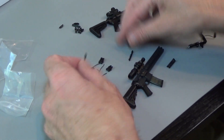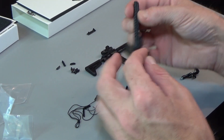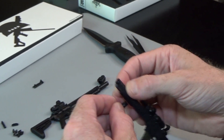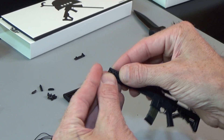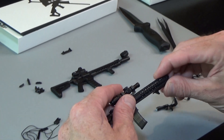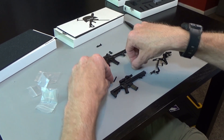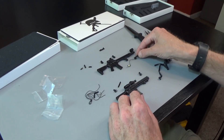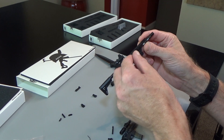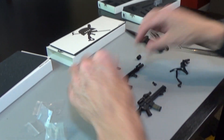Same deal with this guy. You can see these aren't compatible between the two — they have different connection points. Same type of deal though — just plug and play. You can switch sights between guns, the light could go up here, and this would come down there. Lots of different options — the cool thing is you can build whatever you can think of.